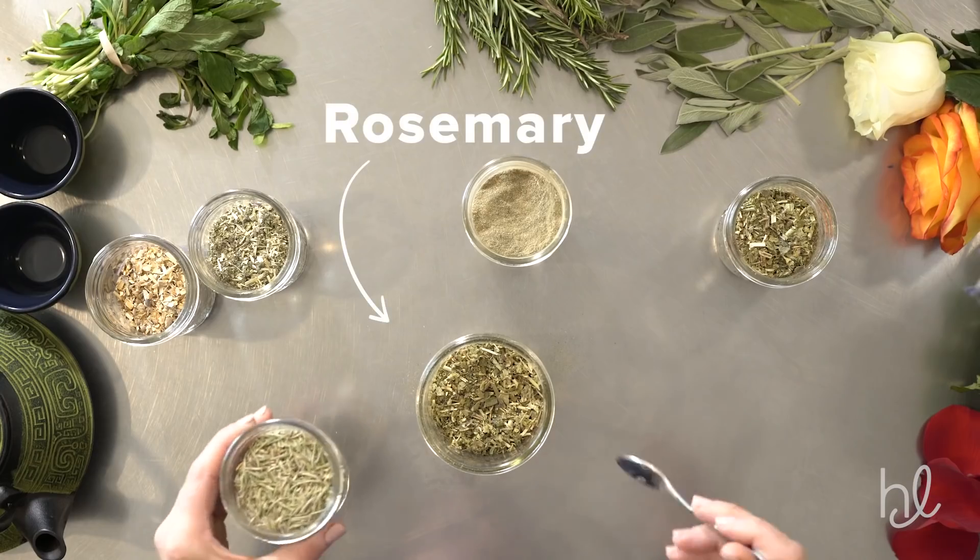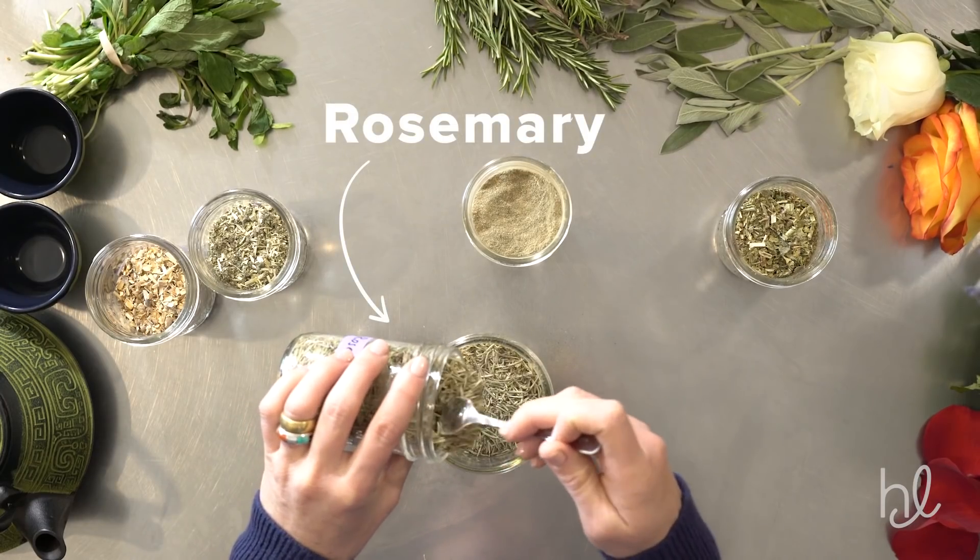This is rosemary — just your standard culinary rosemary. It has a lot of antibacterial properties, but it's an excellent circulatory tonic as well.